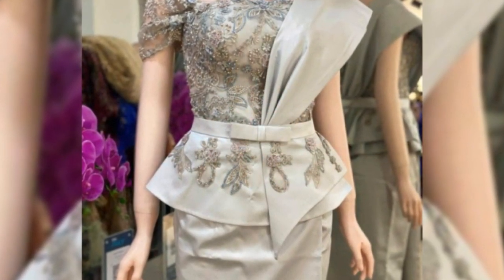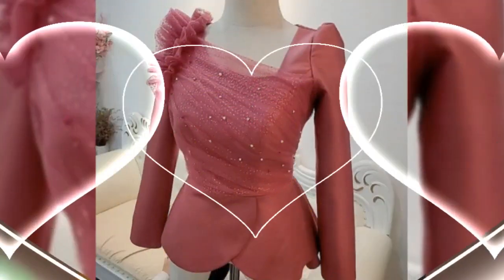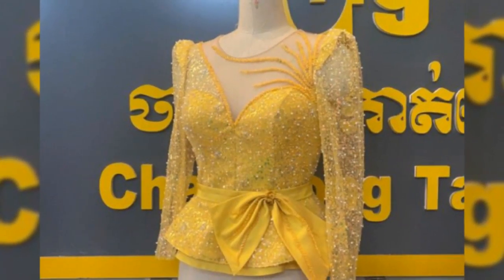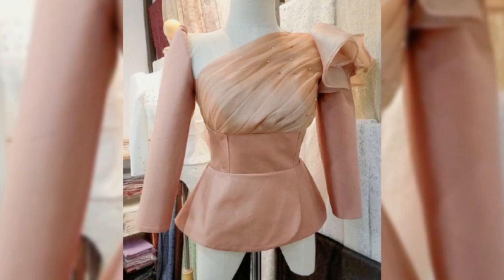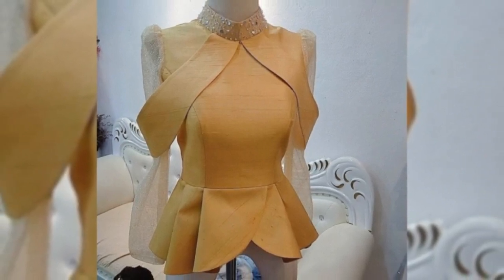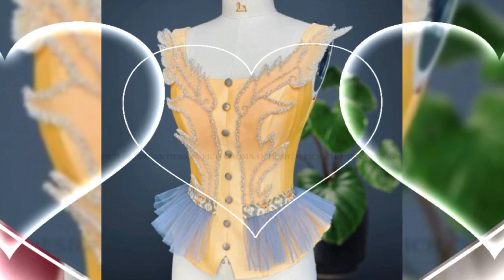It's a very amazing and fantastic design, especially for ladies in 2023. Tell me in the comment section how you like my designs and videos. Do like my video, share with your friends, relatives, family members, and on social media. Don't miss other designs — watch this video till the end. Hit the like button!